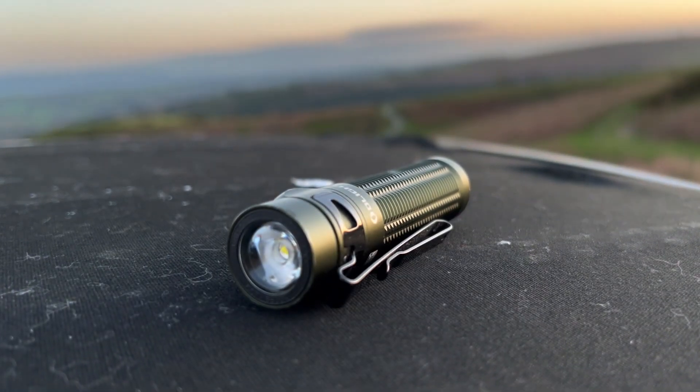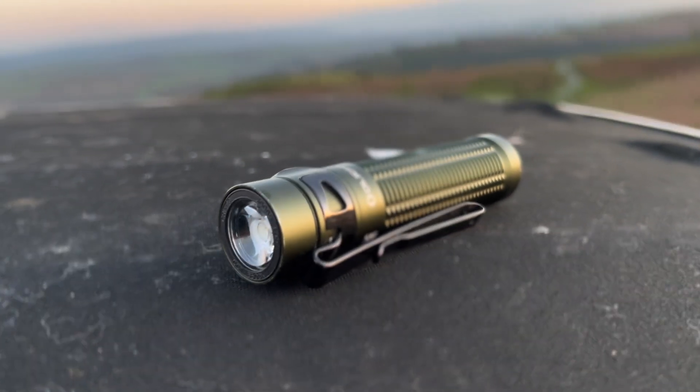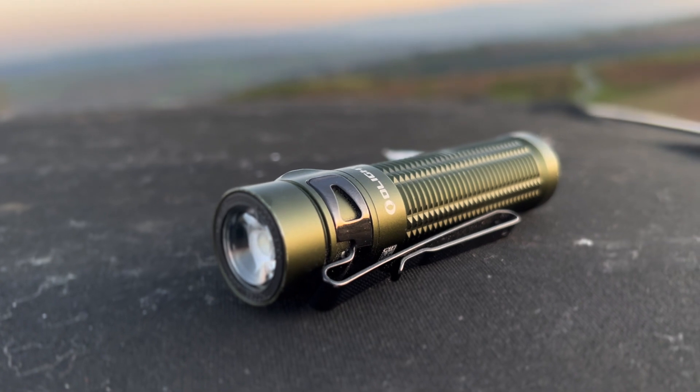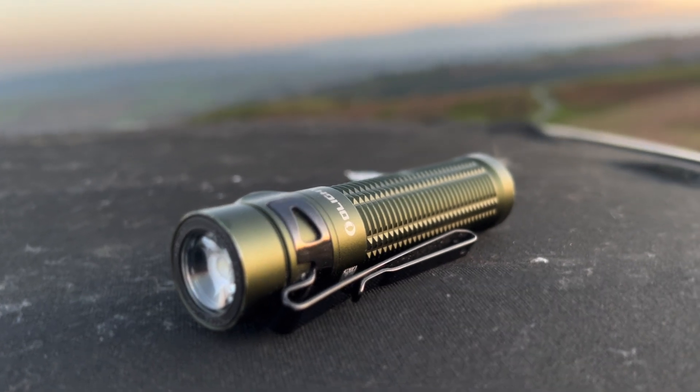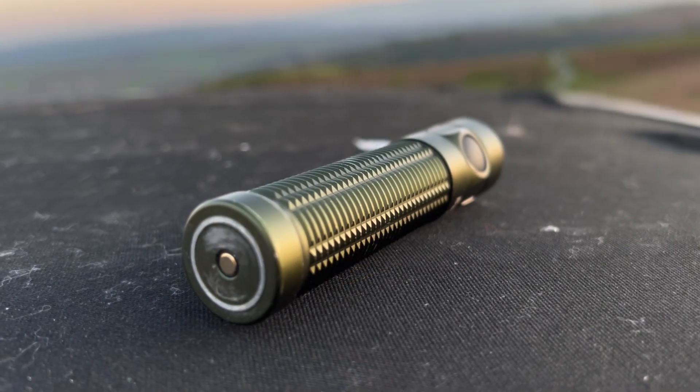The Olight Baton Pro 3 is one of the most powerful EDC torches on the market. It delivers up to 1500 lumens and a 175 metre beam distance — an increase of 30% in both performance categories versus the previous generation Baton 2.